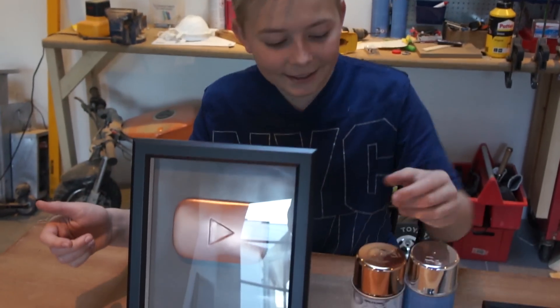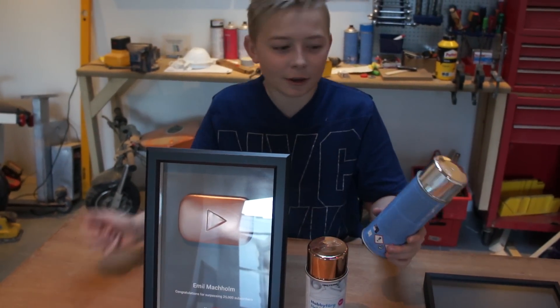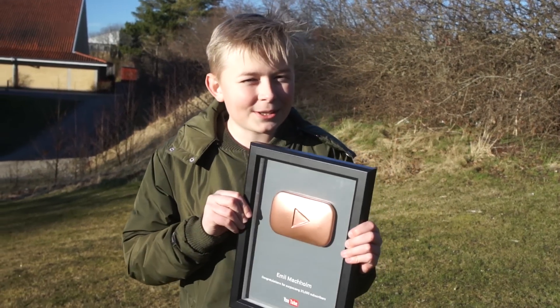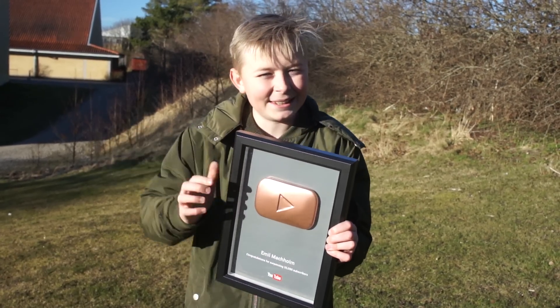The play button is done! I've used the copper spray paint because it's 25,000 subscribers. You can also use many different colors like the silver spray. So let's go surprise my best friend with it. If you want to see his reaction, subscribe to his YouTube channel — there's a link in the description.